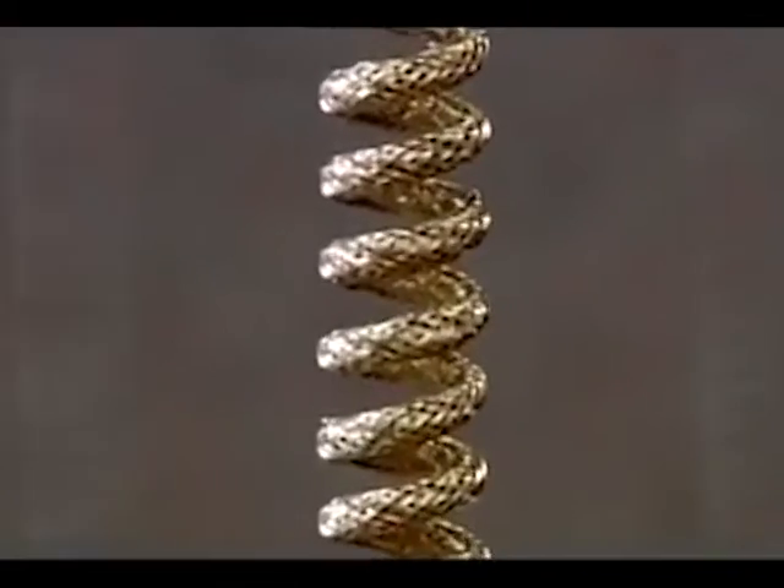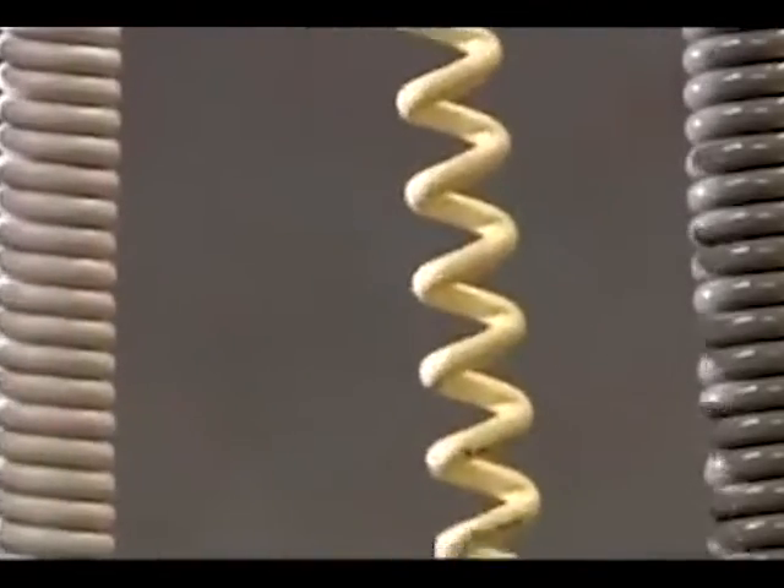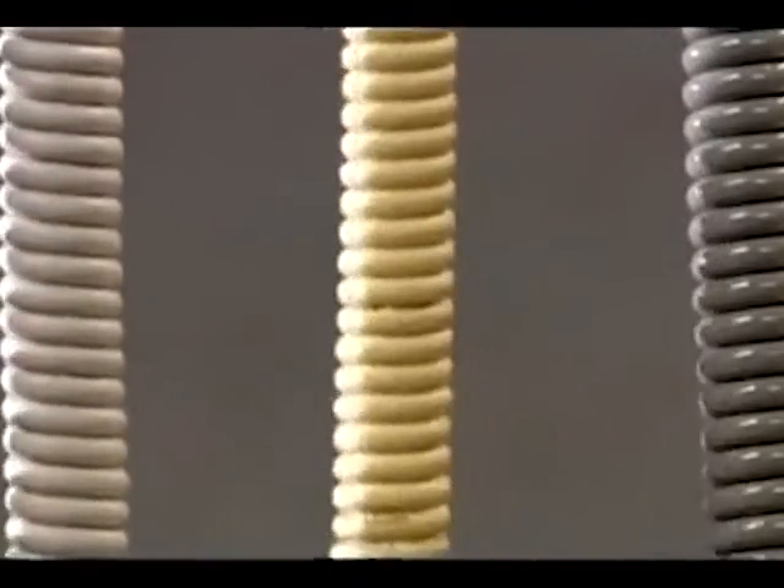These retractile cords are now ready to be stretched to the max and snap right back again.